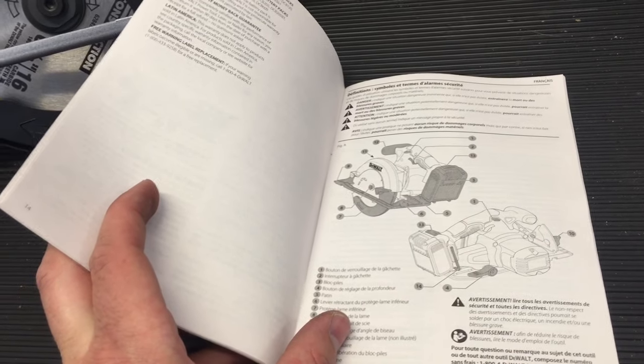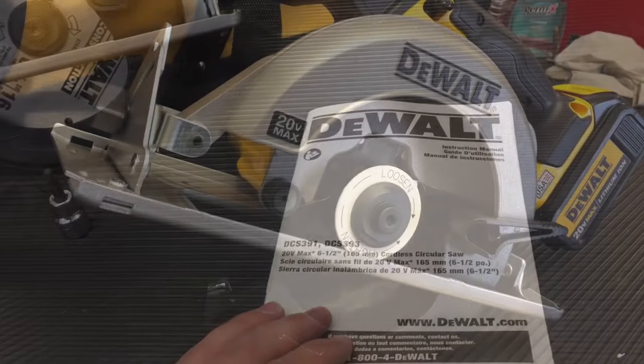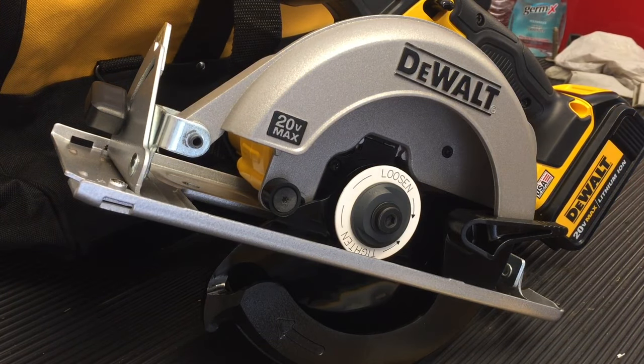Please review entirely the owner-operator manual. This is just kind of a demonstrational purpose video, but make sure you read the entire thing.